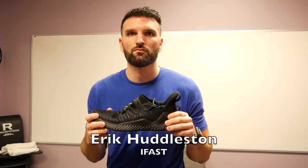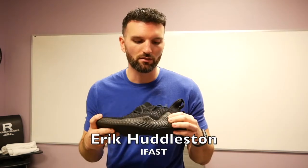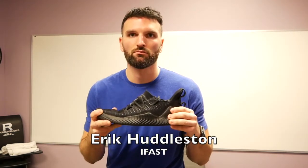So Eric, what's our first shoe that we're going to look at today? This is the Adidas Alpha Bounce Trainer.